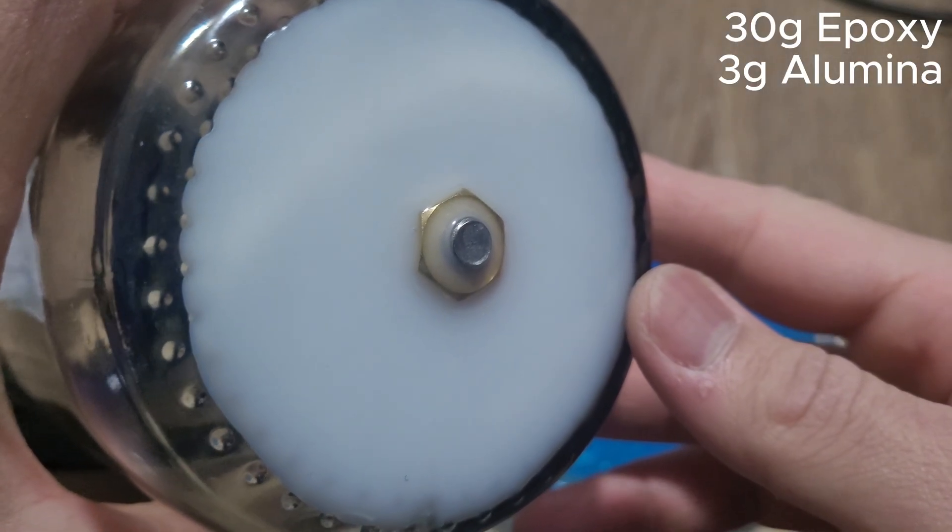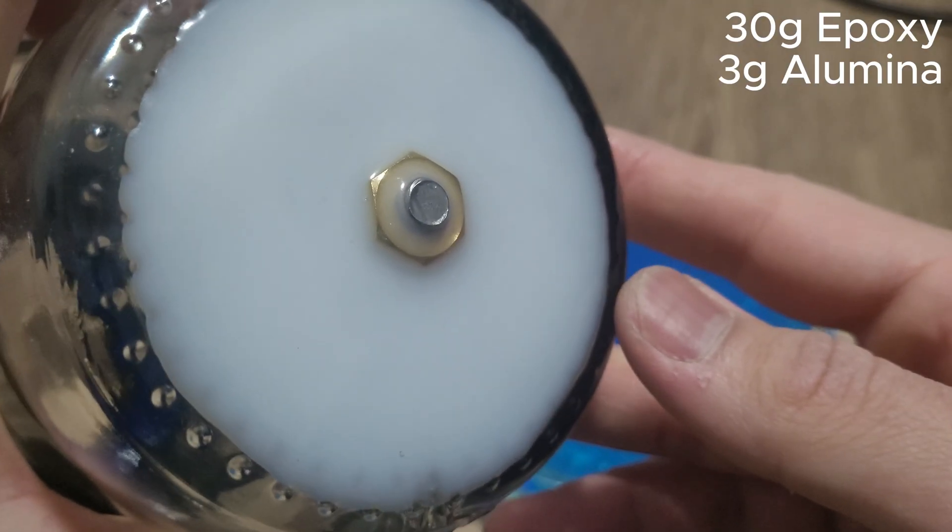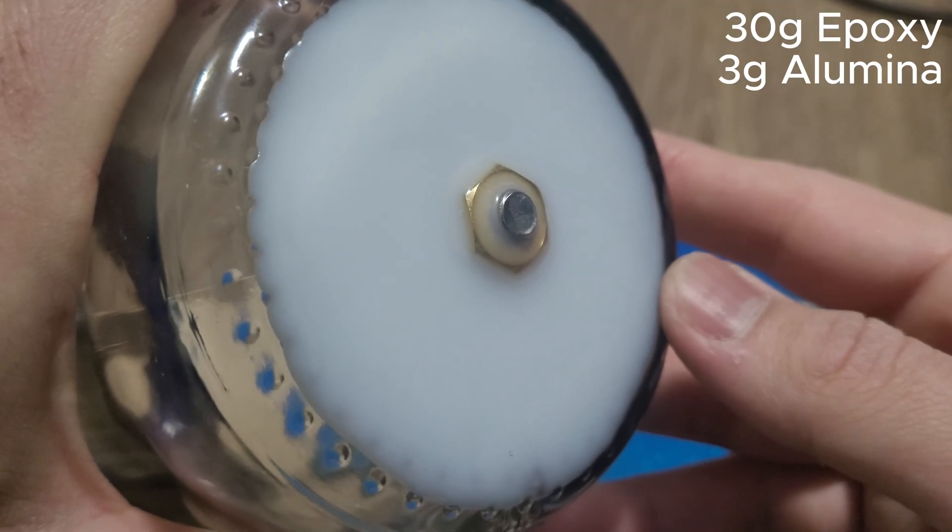This is what it looks like after the epoxy is fully dried. You don't have to add aluminum oxide, but if you do it will only improve its performance.